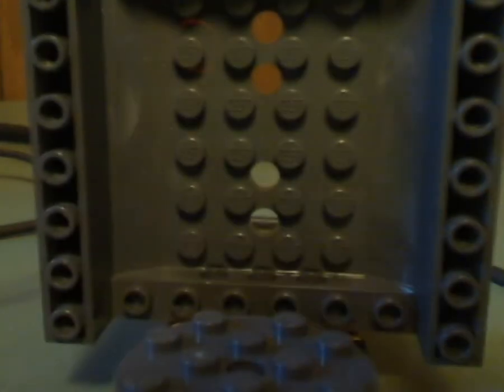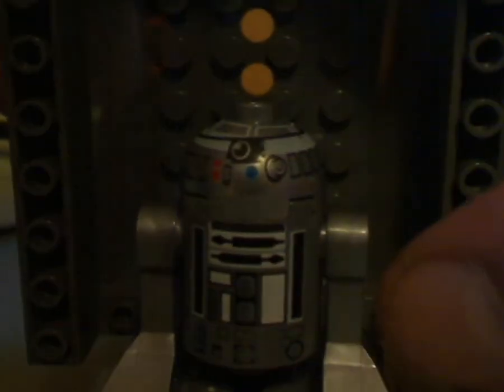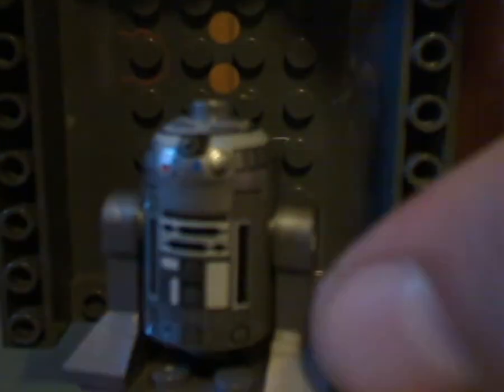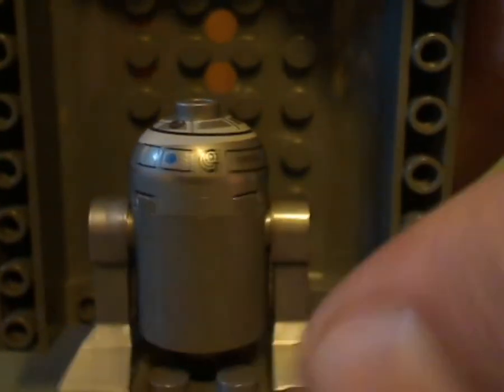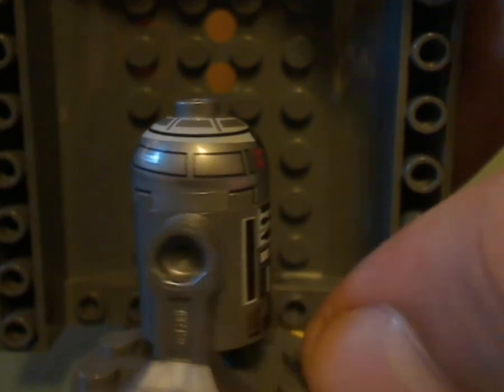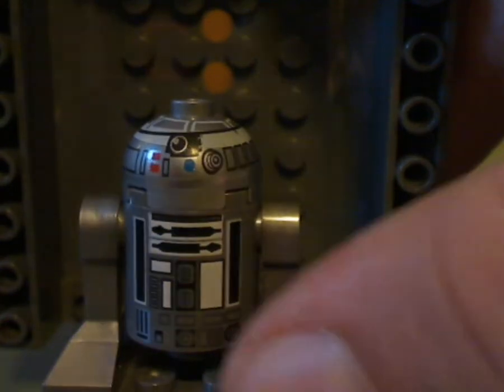And lastly is R2-Q2, which uses the same pieces as R2-D2 but all in a silver color. Good printing on the front as well, though no printing from the back.